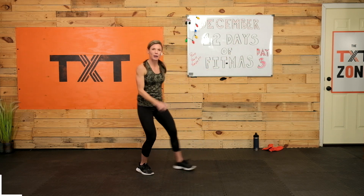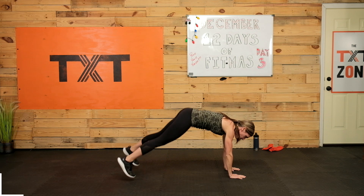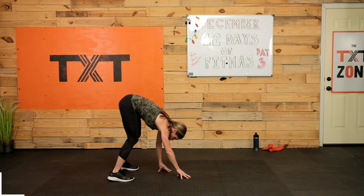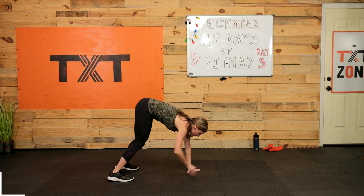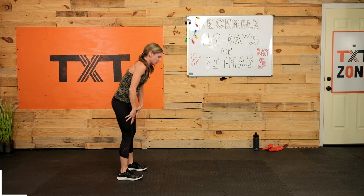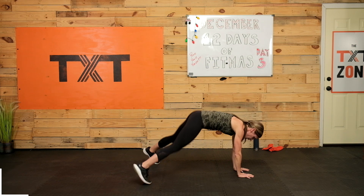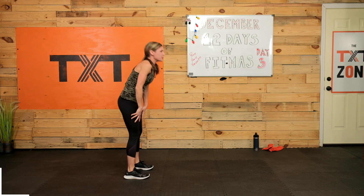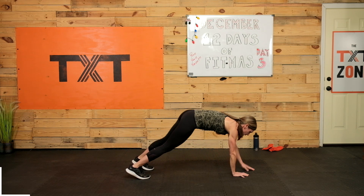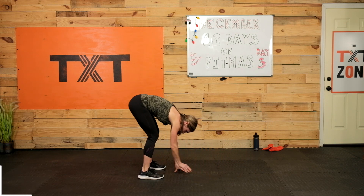Give me three more — three, two, and one. Nice work. We're going to inchworm out: walk out all the way to a high plank, give it a jump in and out, and then bring it back in. Back out — let's give it two jacks, one, two, back in. And out for three — one, two, three, in. Good, you can step those out too. Nice work.